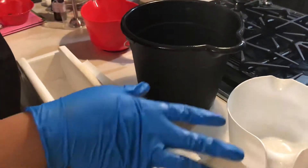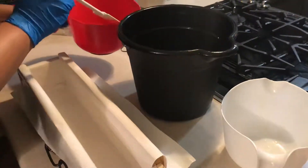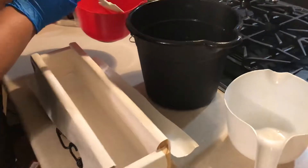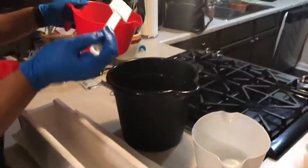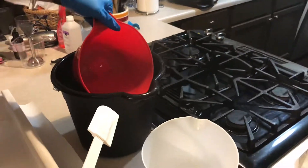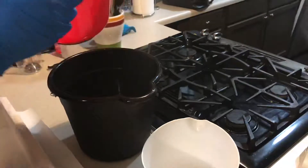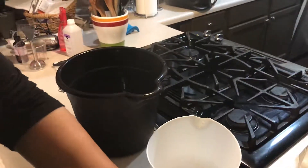I already have my oils mixed. This is my sodium hydroxide mixed with water, so I'm going to go ahead and pour that in on the side like that, and then set that to the side.